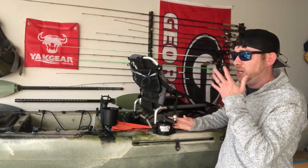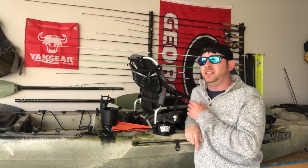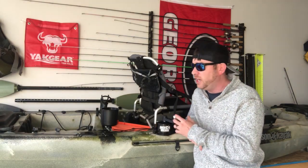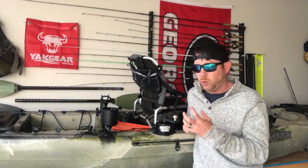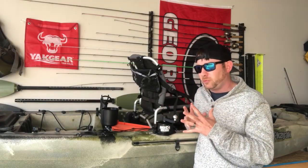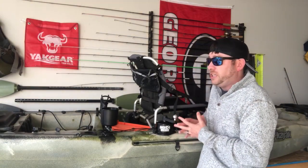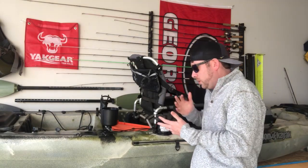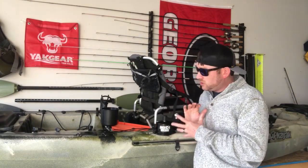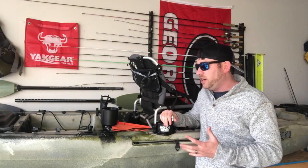An anchor wizard is a phenomenal product. I will not have a kayak that does not have one on it — it is such a compact and useful tool. Basically, an anchor wizard is a winch with a cranking arm, and what's cool about it is it locks itself down and is very easy to use.